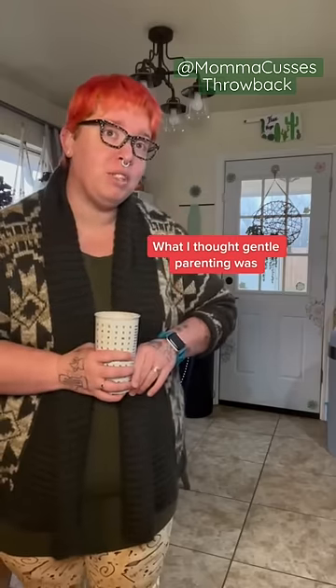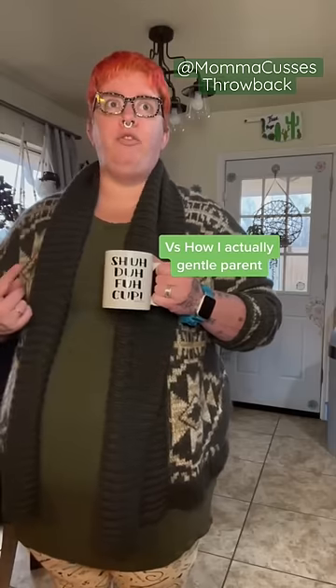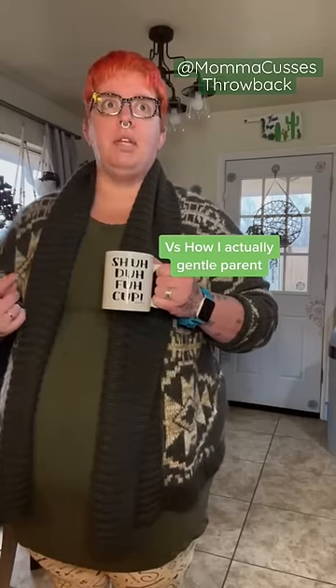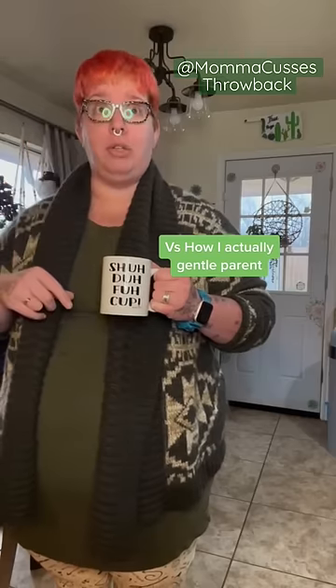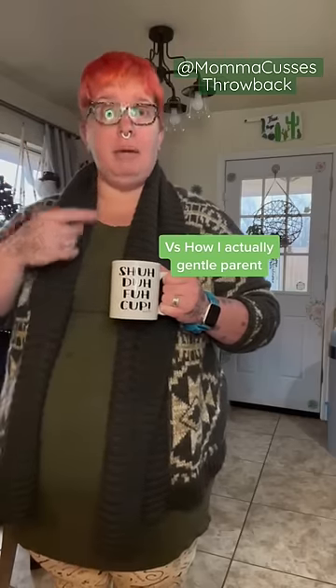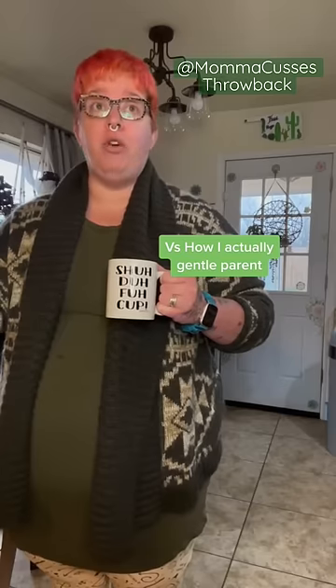Okay, step away from the pine corpse. You have a room full of toys and not a single one of them is on that Christmas tree. I'm gonna need you to look with your eyeballs and keep your fingers out of the game. If you keep touching it, it's gonna fall over.